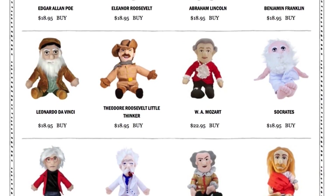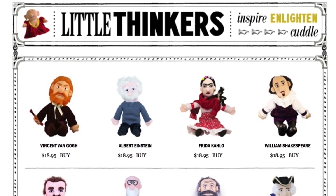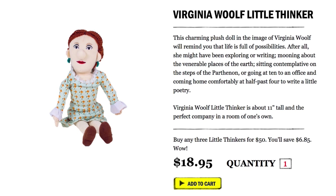This is loot. Snuggle up with these enlightening and cuddly toys. The plush figures include impactful people in history, like Vincent van Gogh, Virginia Woolf, and Emily Dickinson.